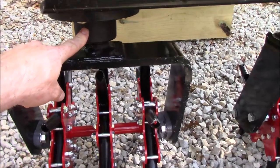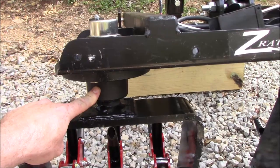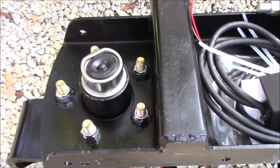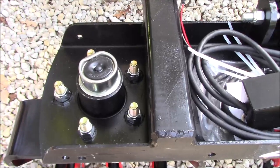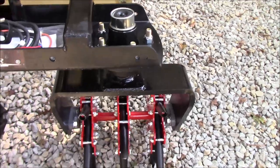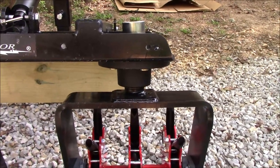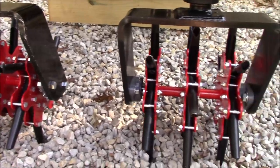They use trailer axle hubs as the caster pivot — this one's got a dent in it, but it doesn't matter. That part is basically just to protect the grease zert that's down in there, so you can grease those. From what I understand, they'll essentially last forever — it's almost impossible to wear them out. This thing is built stout.